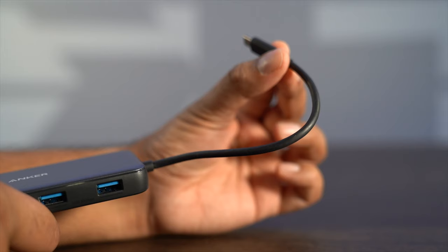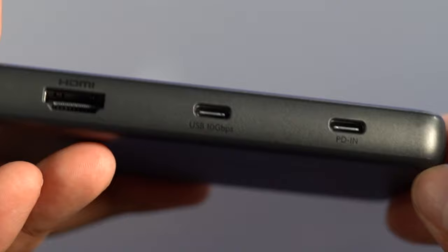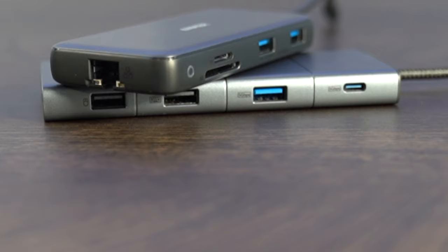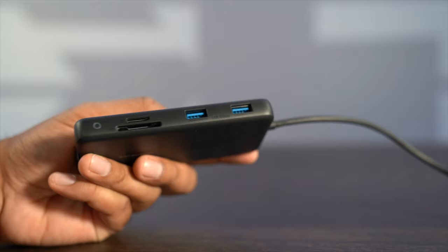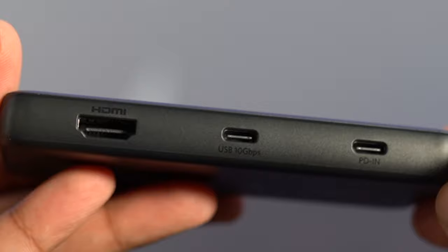First, we'll look at the 8-in-1. It features a USB-C connector to connect to the PC, and then a PD-in port to connect a USB-C PD charger to charge your device. It has a USB-C port supporting data transfers at speeds of 10 gigabytes, an HDMI port allowing you to stream video at resolutions of 4K at 60Hz, and an Ethernet port to connect to a modem or router up to 1,000 megabytes. There's an SD card slot, a micro SD card slot just above it, and lastly two USB-A ports that also allow data transfer up to 10 gigabytes — so you can transfer via both USB-A and USB-C at up to 10 gigabytes. That is the advantage of this particular 8-in-1.